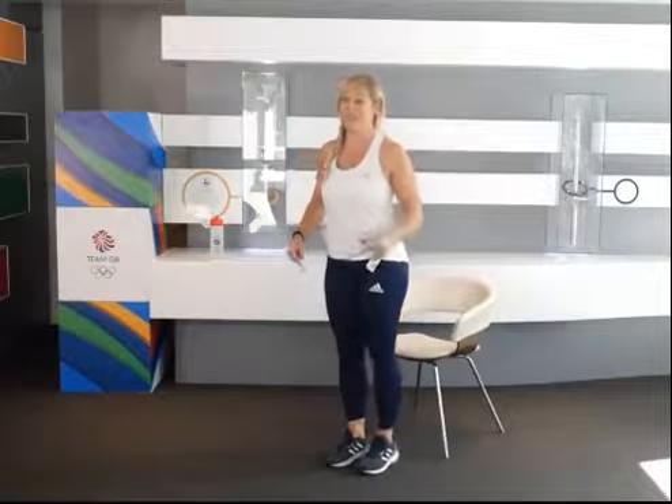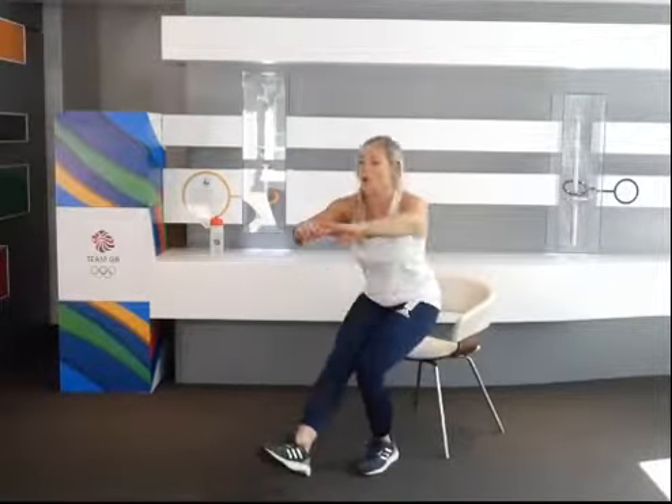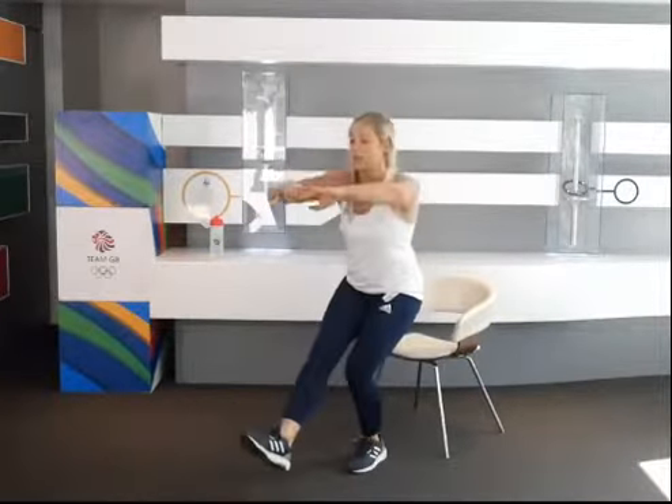If you want to make it more difficult, you can add a little hop at the top. Control it, bring it down to a squat, hop at the top, and control.